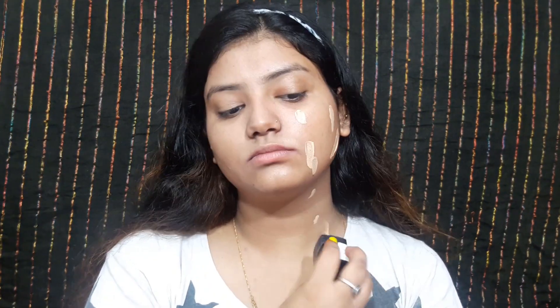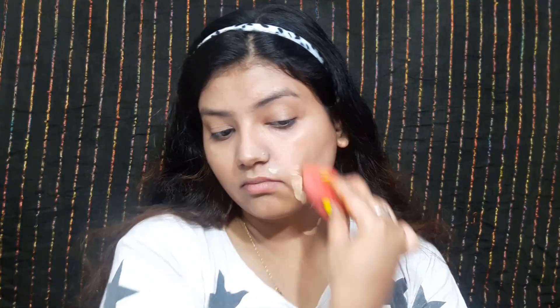I'll apply the Maybelline Fit Me on the right-hand side of my face and the Wet n Wild on the left-hand side. I'll blend it very seamlessly, and now I'll apply the Wet n Wild. Application-wise, Wet n Wild applies well.